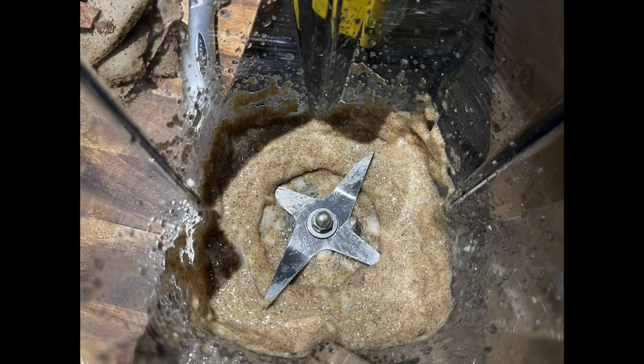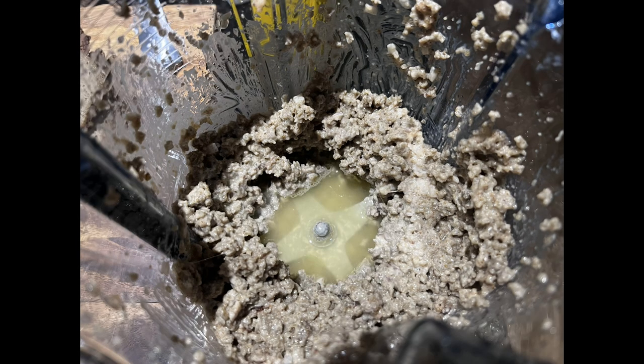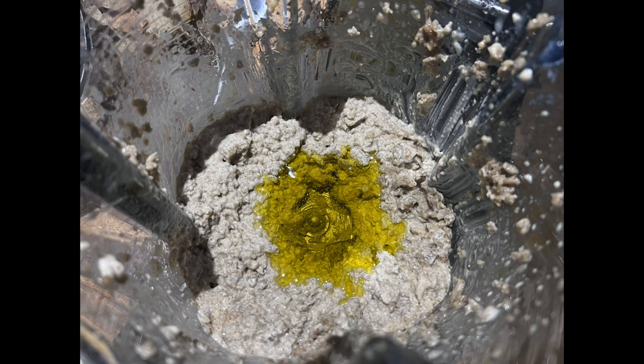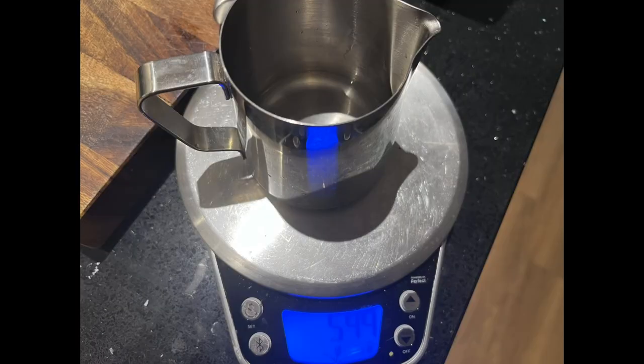I first put 50 grams of the olive oil in with the shallot and blended them, then added the bread and blended again in the Vitamix. After that I added the juice of one lemon and blended it, then added 50 more grams of olive oil and blended again. I then discovered it was too dry and needed some water.